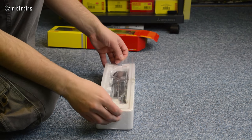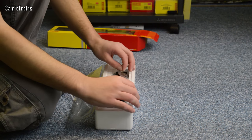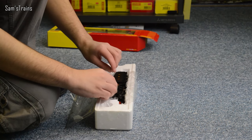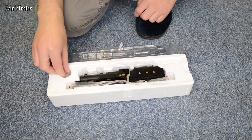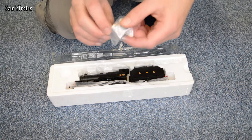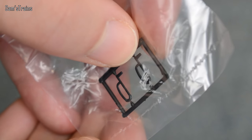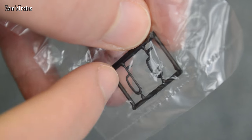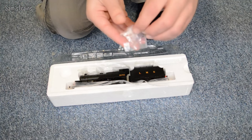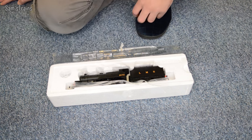Let's get this one out. I'll lift this front piece up and pull the plastic back. You can see this is running number 1072. It does have a detail pack — quite basic, just a pair of vacuum pipes which you can take out and stick onto the loco, adding that little bit more detail if you wanted.